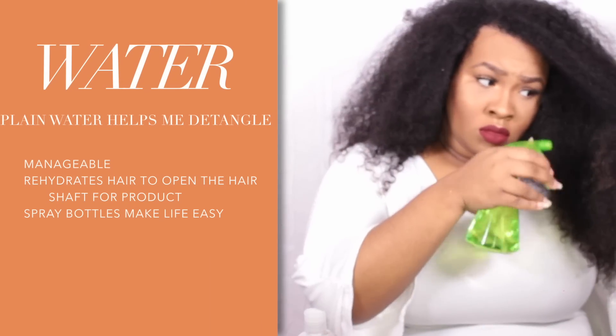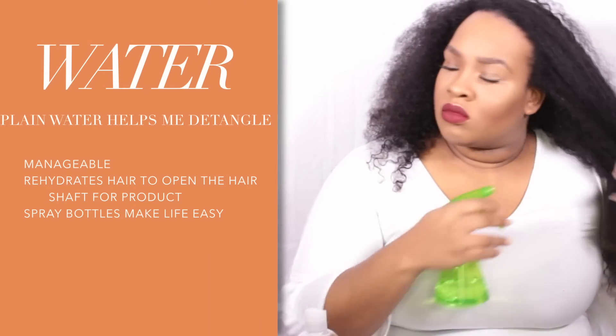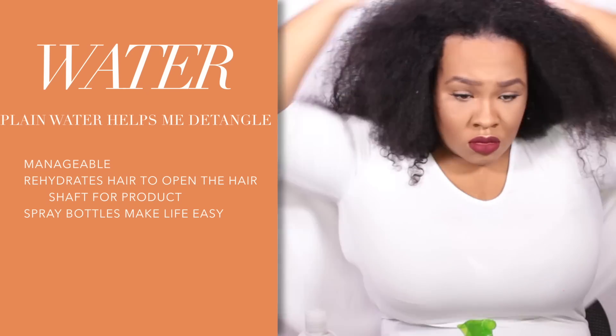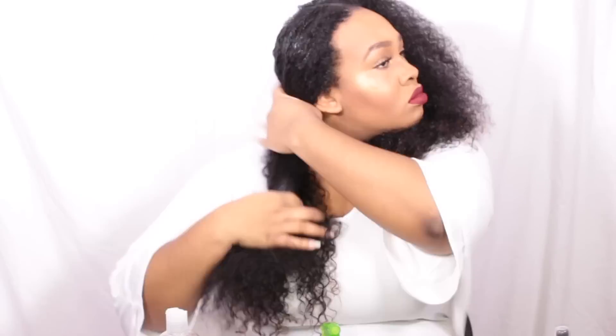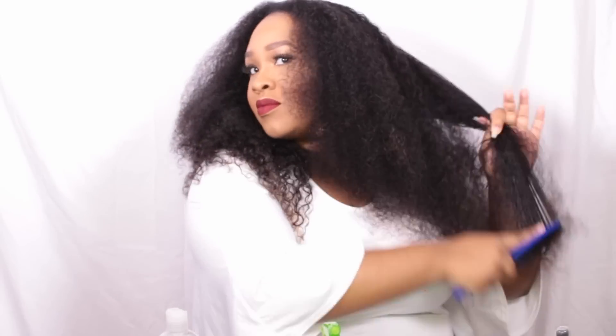First, I'm going to spray water into my hair so I can comb it out and make it more manageable. I deep conditioned last night with the Aussie Moist three-minute moisturizer, and right now I'm just going to section my hair off and detangle it.